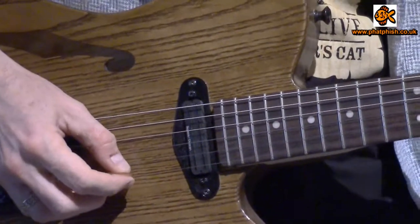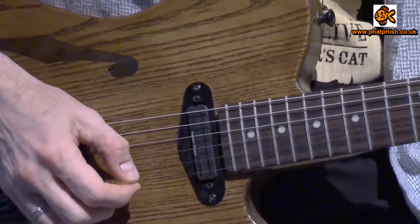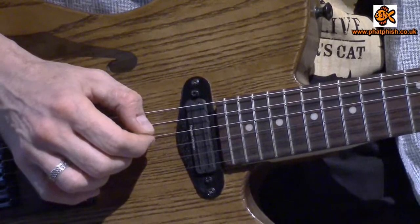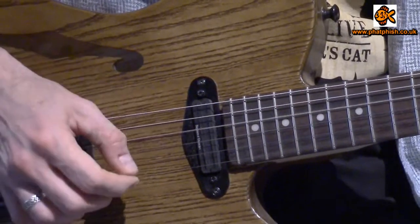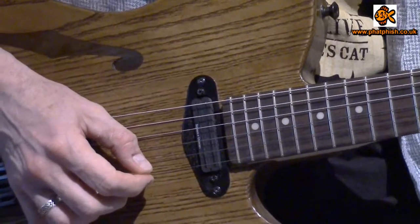Here I'm going to be playing that A note at the fifth fret on the first string, but I'm also going to be playing an A an octave lower at the seventh fret on the fourth string. So I've got the fourth string to play, the third and second strings to miss out, and then the first string to play.